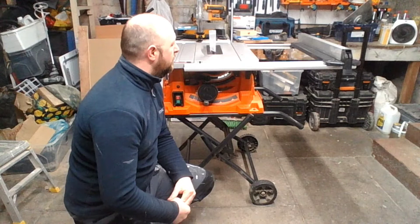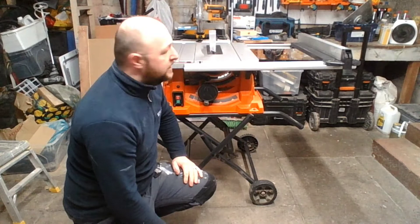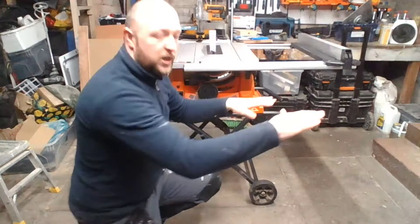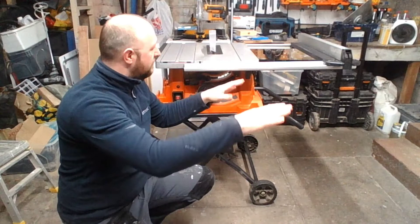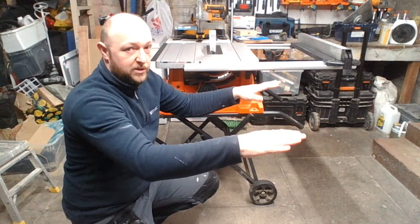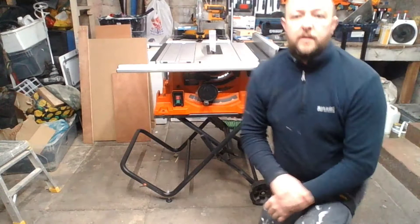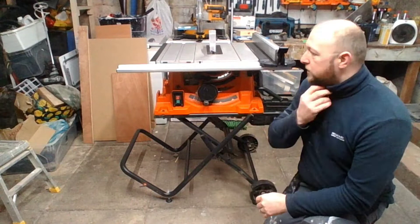One of the most important things I realized from the first machine I bought is that this has a full-length fence. The previous table saw only had a half-size fence that ended at the midpoint. When running sheet goods through, once you passed that point, if you weren't holding it down properly the sheet would turn away or turn in toward the guard — nothing was supporting that line anymore. You'd end up getting a knife cut or the wood burning as it struggled through.